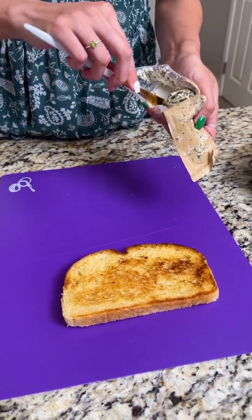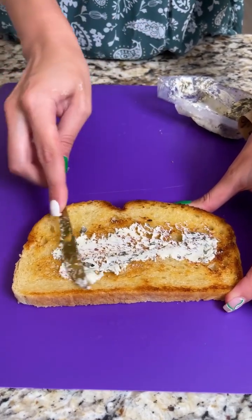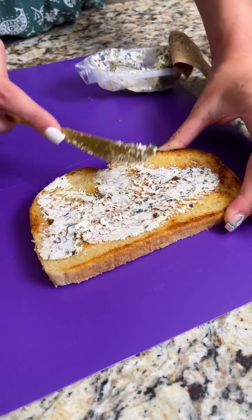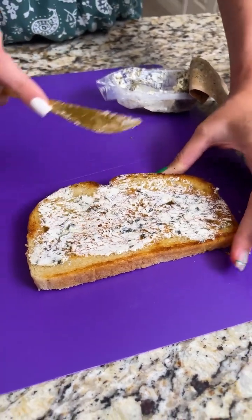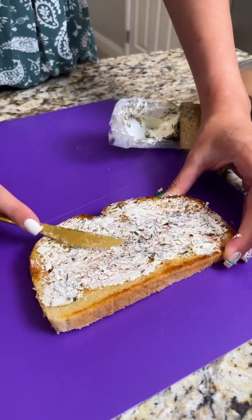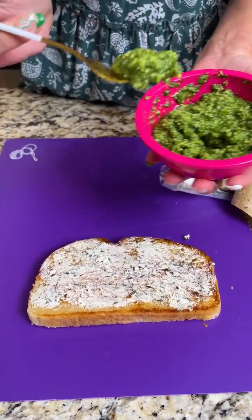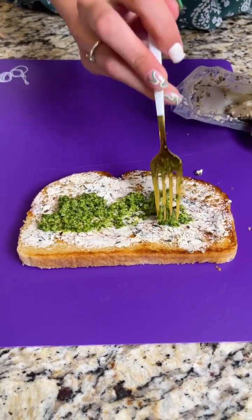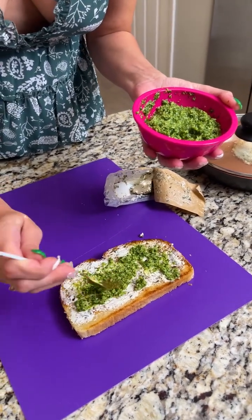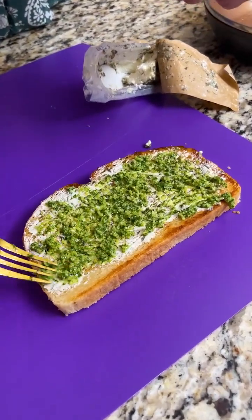I butter my toast and throw it on a frying pan or griddle pan. Now I'm going to add a light layer of goat cheese — I love goat cheese for breakfast. I put it in my scrambled eggs, spread it on my toast. It has that sharp yet creamy taste. So we're just going to spread that on there, and next I'm going to take that fresh pesto we just made and start drizzling it on, scattering it around with my fork so each bite gets some of that good robust flavor.